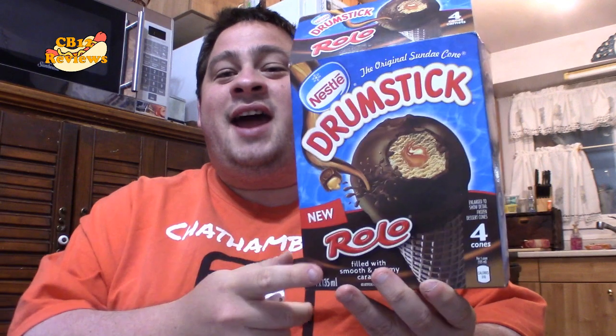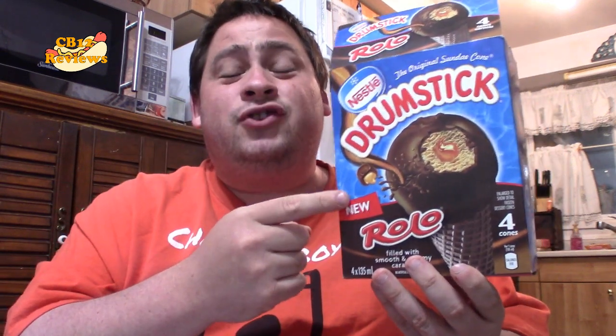There it is, everyone. That was the Rolo drumstick from Nestle. This was out of this world. I love Rolo ice cream, and to add it in a drumstick, you can't have better than that. So for this, I'm going to give this a five out of five, all day. There's no other rating but five out of five. A must try. The Rolo ice cream in a chocolate cone, and the actual chocolate around the ice cream, was phenomenal.